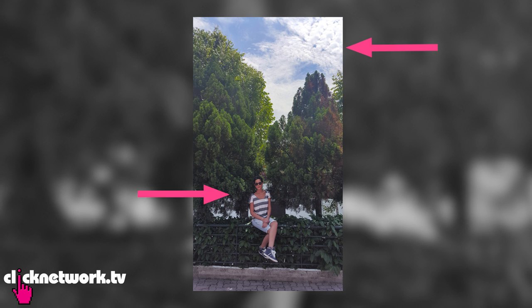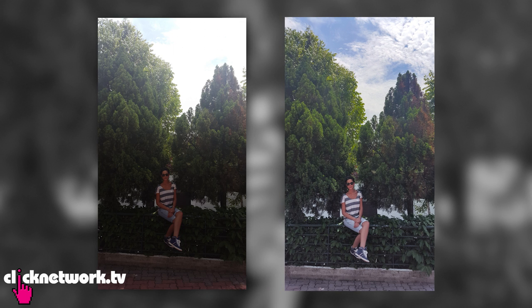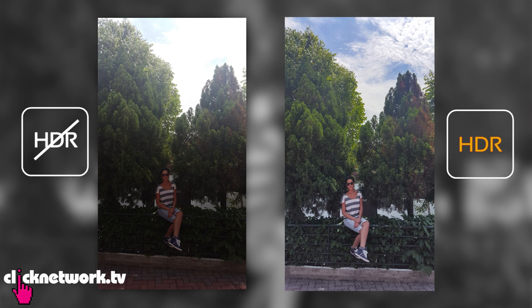You can see the detail in the sky and I'm not so dark. This is what it looks like without HDR on — the picture looks so much better with HDR mode on. Of course, HDR mode is not going to work well with movement, so don't use it if you're taking photos of moving subjects.